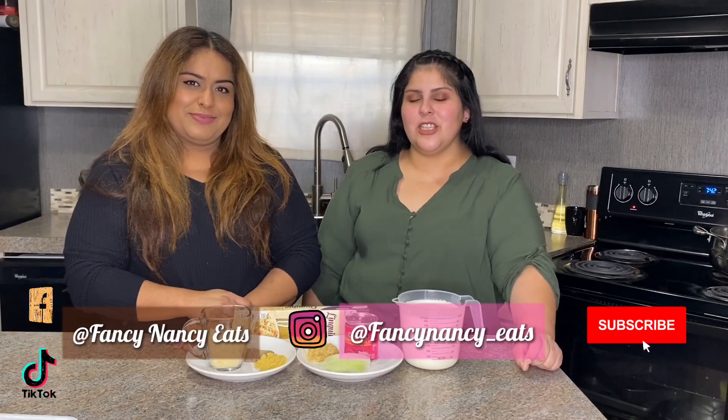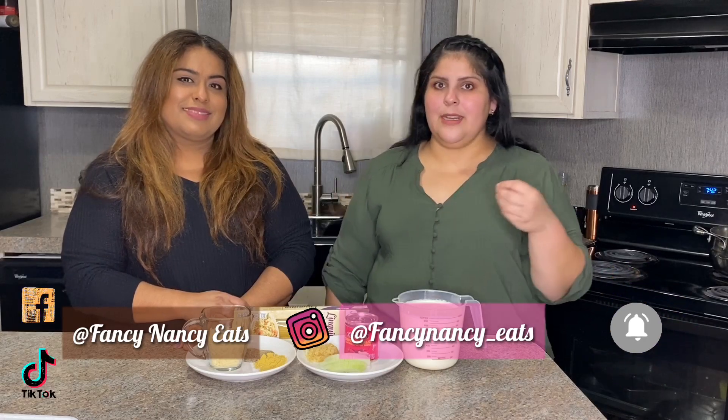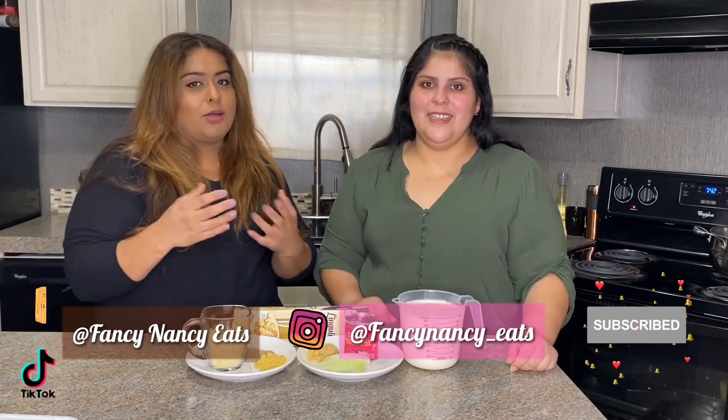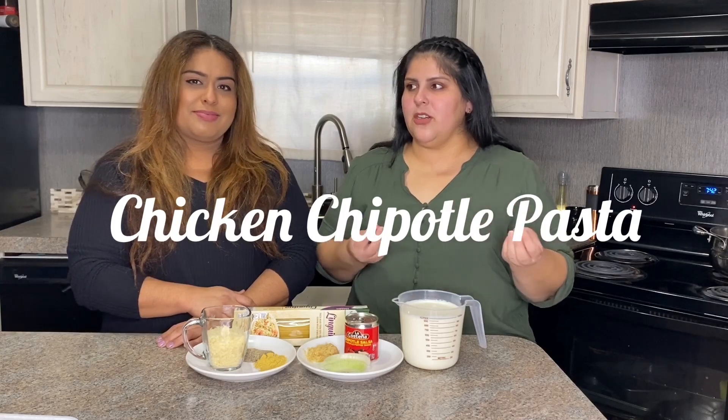Hey guys, welcome back to Fancy Nancy Eats! Today we have one of our family's favorite recipes. It's a pasta called Chicken Chipotle Pasta. It's pretty much a chicken alfredo but we add chipotle to it, and we're going to make it from scratch.